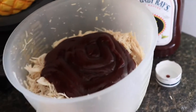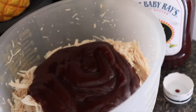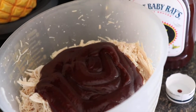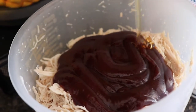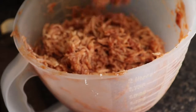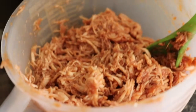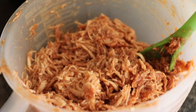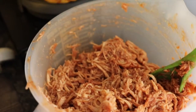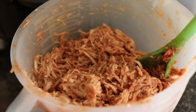My mom always taught me to cover the top of whatever you're cooking with salt and pepper, so I just followed that rule. I added a little bit more barbecue sauce and honey — not a whole lot — just to fix it. That's what it looks like when it's done. Normally I'll put it on our plates and then put a little mozzarella cheese over top of it, and it's good just like that.